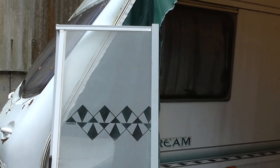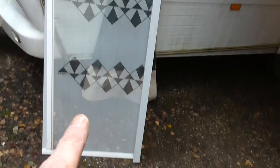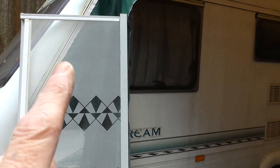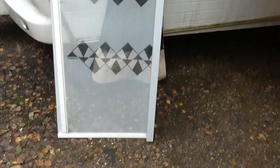So this is the cassette, and what this is — this is a fly net. It's 68 inches high and 23 inches wide, and this is the fly net cassette out of the door of the caravan.